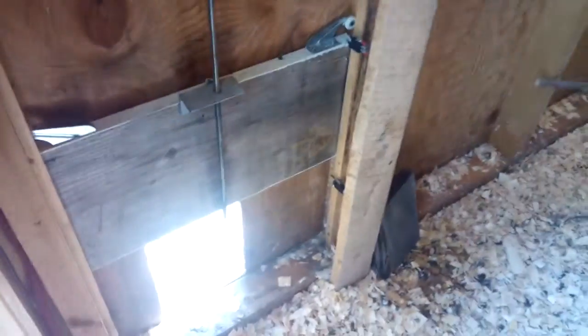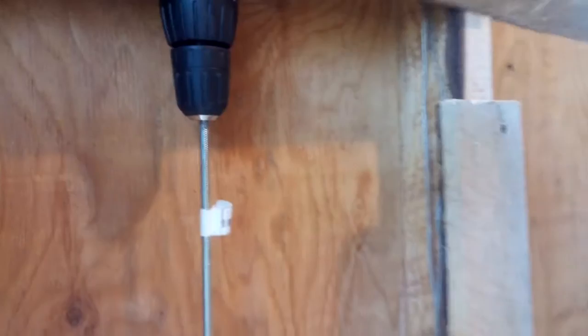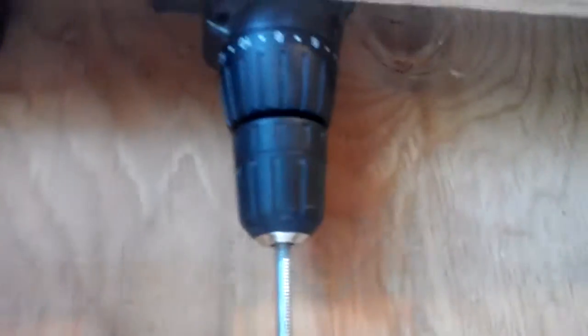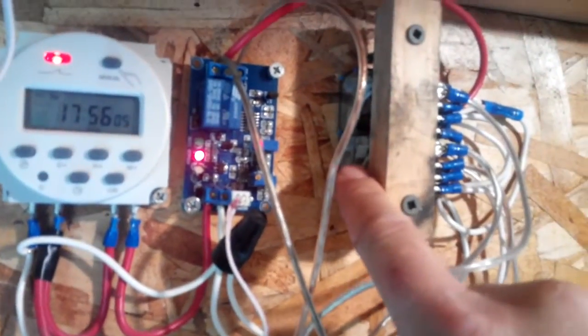I'm gonna show you my automatic chicken door. I went with the screw type because I didn't want to fool around with slowing the motor down. That's the 12 volt drill up in behind there. There are two relays that reverse the motor.